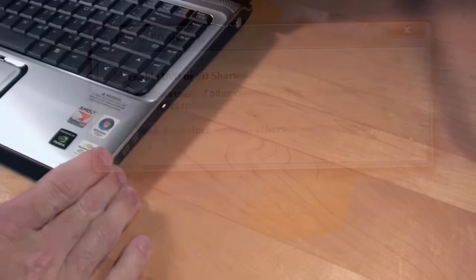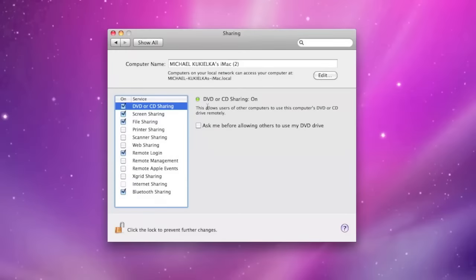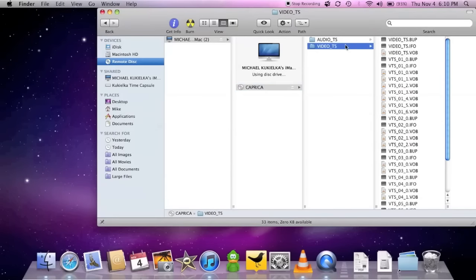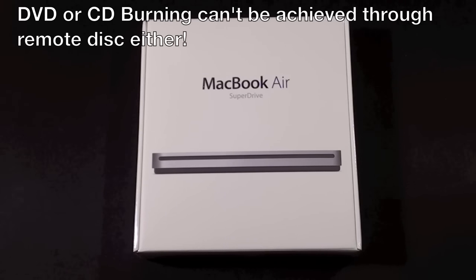I've gone over how to use Remote Disk to borrow an optical drive from a computer on your local Wi-Fi network. However, there are some limitations to using Remote Disk. One of them is installing Windows with the Boot Camp manager, and there are also some restrictions to copyrighted material playing over a network — so movies, music, and some games will not work with Remote Disk at all. And of course, Remote Disk only works if every computer is on the same network.